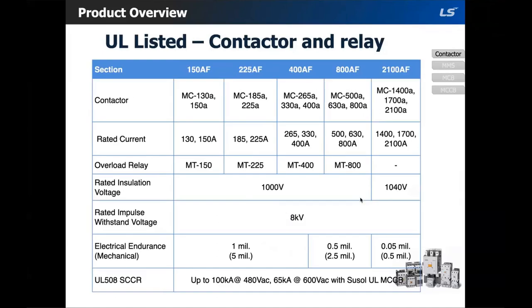There are 10 different frame sizes. Here you can see the last five. Each frame size has a group of contactors within them. For example, the 225 amp frame size includes MCA 185 amps and 225 amps within that frame size. All 480 volt contactors have a short circuit rating of 100 kA, and all 600 volt contactors have a short circuit rating of 65 kA.